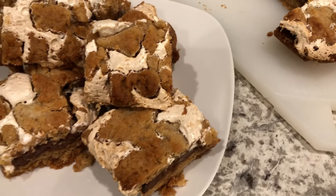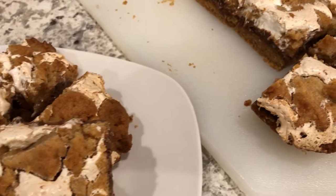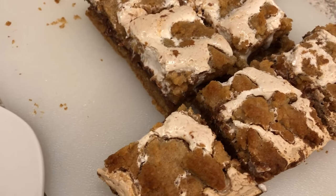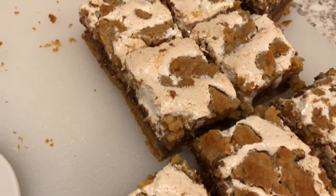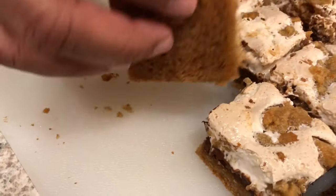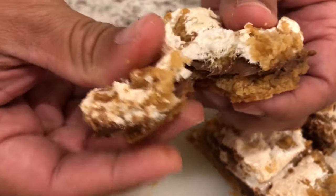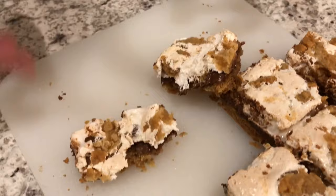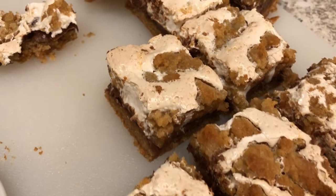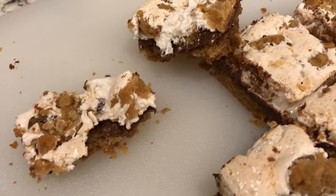I ended up baking these for 35 minutes to make sure they were completely done, then cooled them for about half an hour. If you want an ooey gooey bar, go ahead and cut them and serve immediately. My husband Howard is going to show you what the bottom of the bars look like — they're nice and chewy, golden brown, completely done. He's going to break one open for you — here it is, and it is so good! I hope you enjoyed this video; please give us a thumbs up, subscribe to our channel, and hit that bell notification. Thanks for watching and we'll see you next time!